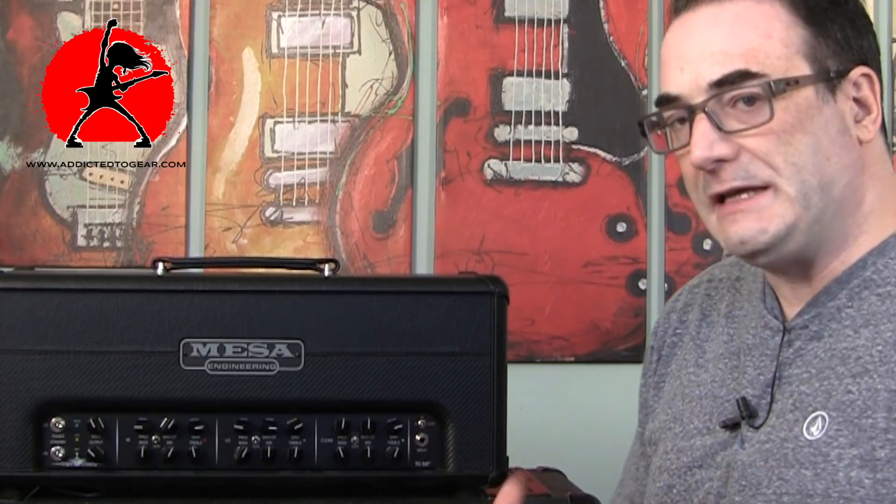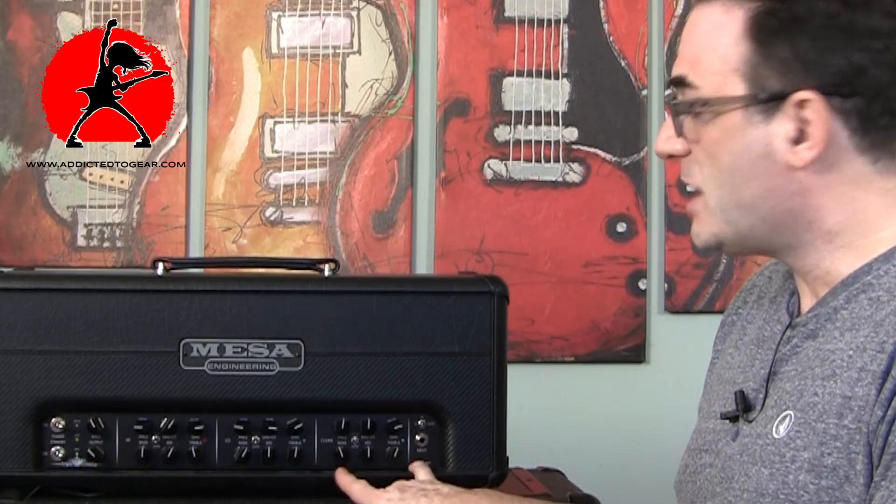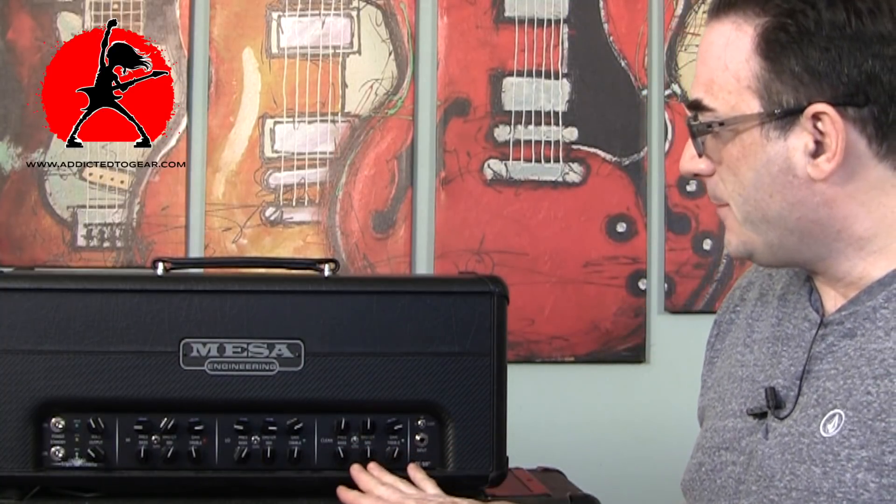At first glance you can already see how much versatility the amplifier offers. The clean channel delivers a very admirable clean for a Mesa amplifier — I was actually very surprised at how clean you can get it. The clean channel will also break up if you bring the gain to the max, getting you on the verge of a really nice edge-of-breakup tone while still retaining the focus of the clean channel. It's a great channel for Strats and Les Pauls, or you can use the volume knob on your guitar to push it further.